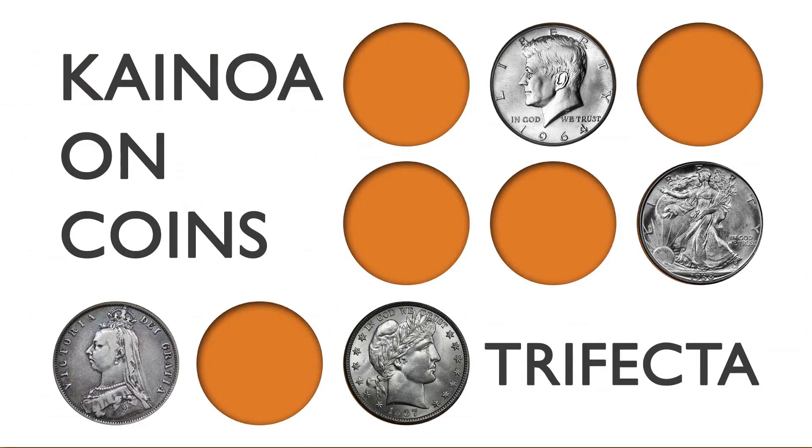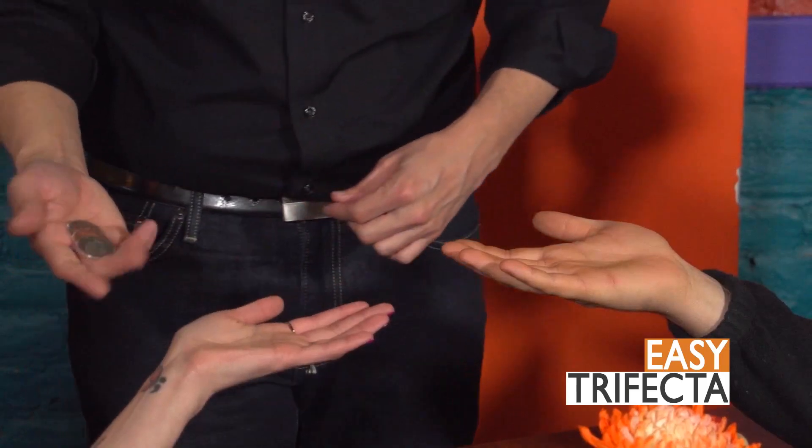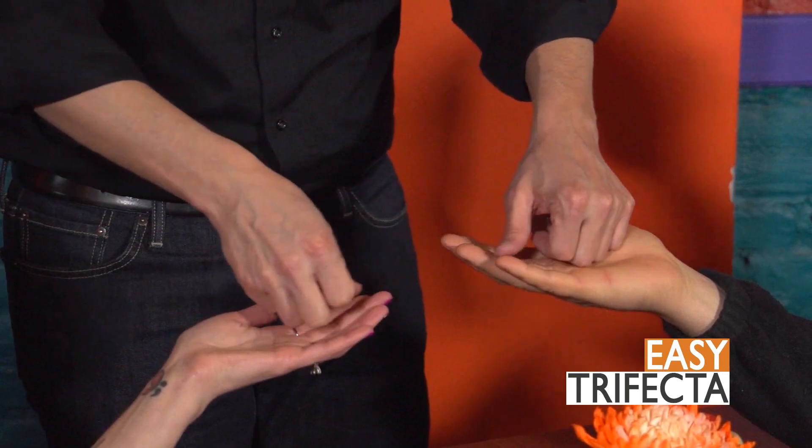The next piece in our series is called Trifecta, and I've included two versions: the easy version, which is the version I started performing with when I just started learning coin magic, and the hard version, the version that I do nowadays.